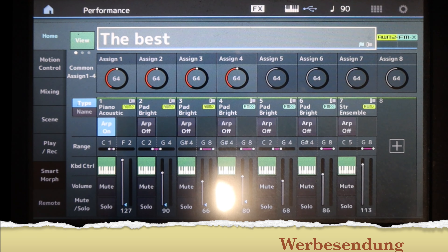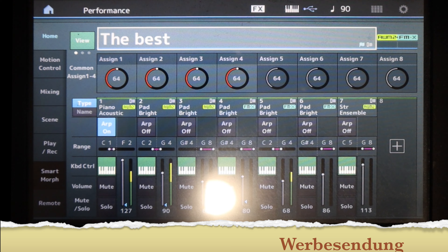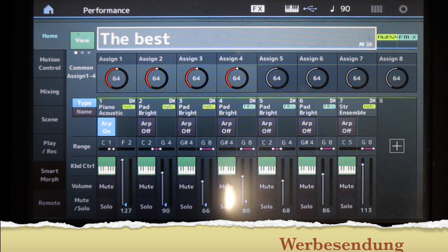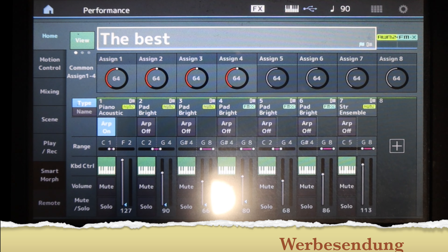Und jetzt möchte ich euch natürlich wieder zeigen, wie dieser Sound funktioniert. Wir haben, wie ihr gesehen habt, auf dem untersten F hier das Piano zur Betonung. Dann haben wir darüber eigentlich überall diesen Flächen-Sound. Den seht ihr hier in dem Bereich. Und oben haben wir nochmal einen ähnlichen Flächen-Sound. Da sind einige Teile gleich und da zusätzlich noch ein Zünd-Sound. Der Sound funktioniert hervorragend in der Band und eine Szene, kein Stress, 61 Tasten, super.